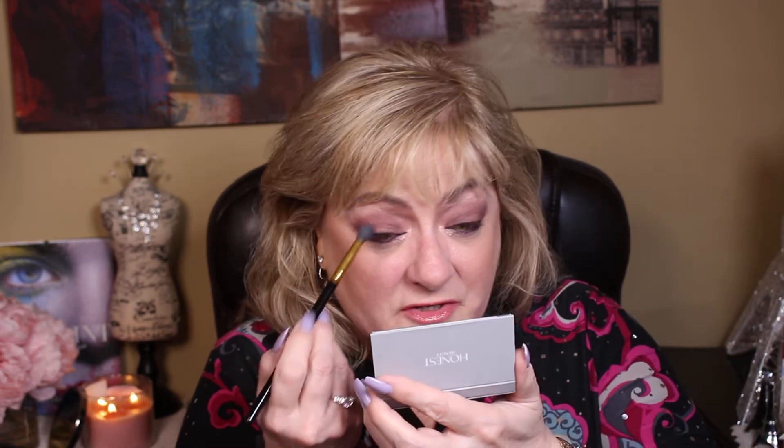I'm going to get my blender brush. This is a tapered blending brush. I'm going to make sure first I get good by that nose so I don't have any lines, and then the line between the brow and the brow bone, and then this outer area — just make sure there are no obvious lines. Let's blend them out.